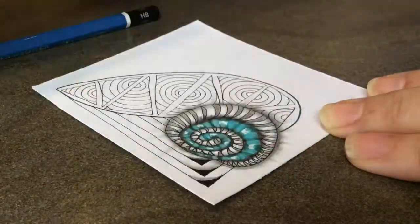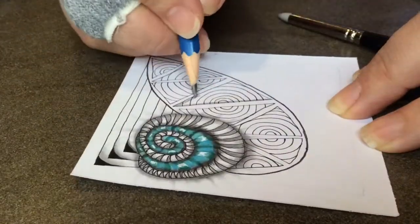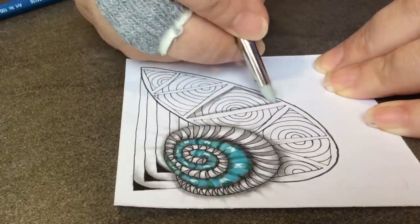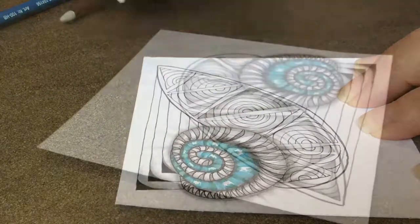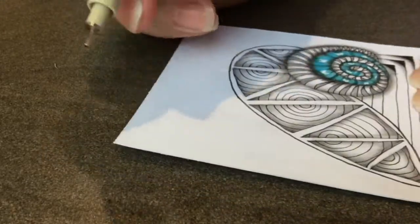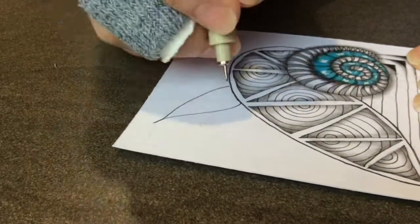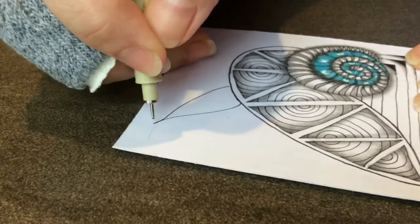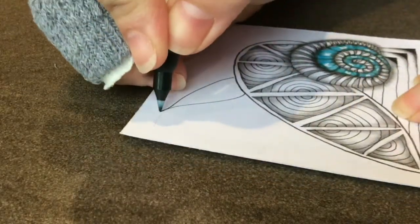You may hear some construction noise in the background — I'm sorry about that, it's not very Zen-like but I can't help it. Right here I demonstrated just one triangle and how I shaded it, and then boom, they're all done. I figured you didn't need to see them all done, because once you do it once, you know how to do it.